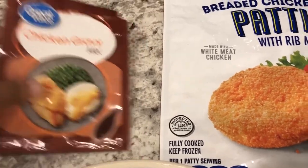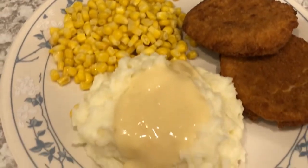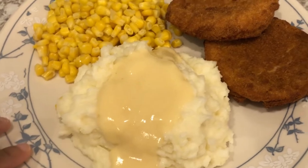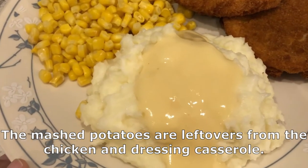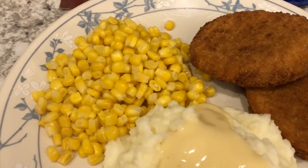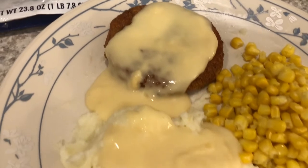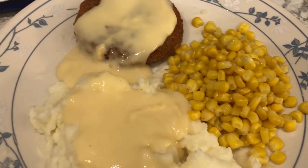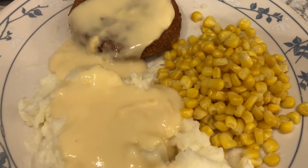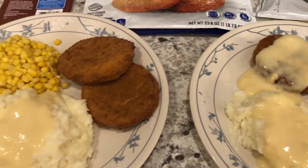The gravy mix calls for one cup of water, but I used half a cup of water and half a cup of milk to make it a little more creamy. Here is Howard's plate — he just wanted gravy on his mashed potatoes, not on his chicken. This is my plate: I did want gravy on my chicken and mashed potatoes. I'm going to add some butter, salt, and pepper to my corn.